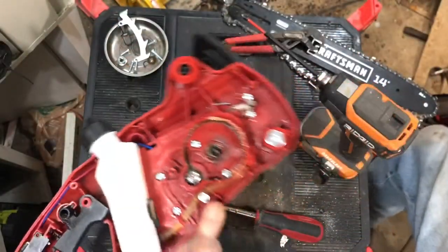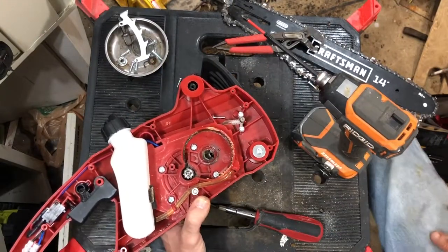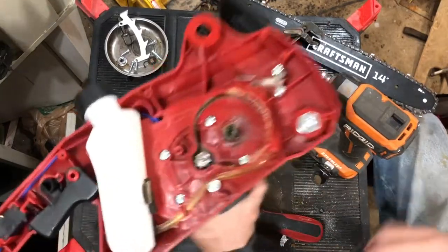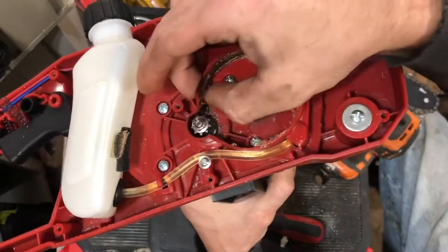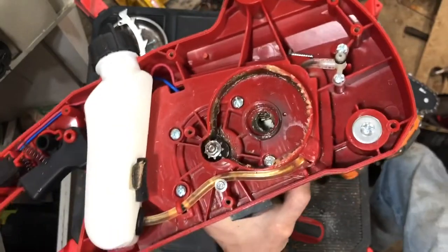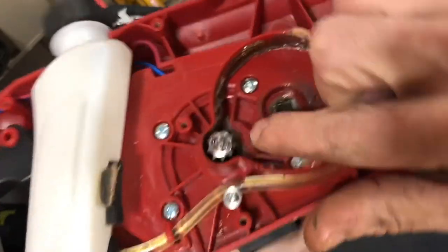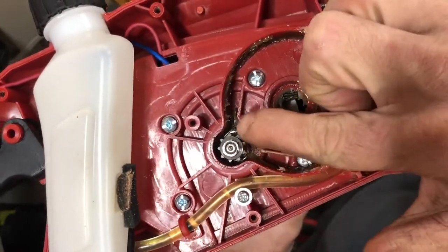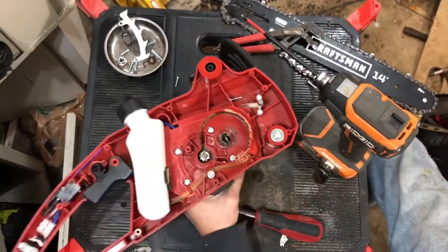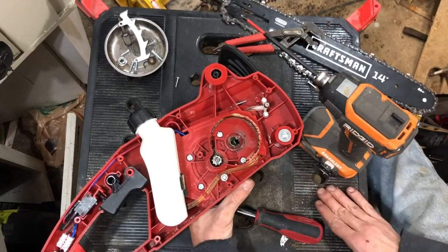That little reciprocating piston pump that was in the Harbor Freight chainsaw was not nearly as good as this. Also on that chainsaw, to hold down your spur gear, there was a spring clip — which I broke and had to weld back on. But on this it looks like an 8 or 10 millimeter nut holds this gear down onto the motor shaft. Excellent design over a c-clip. Already I'm really liking what I'm seeing here.